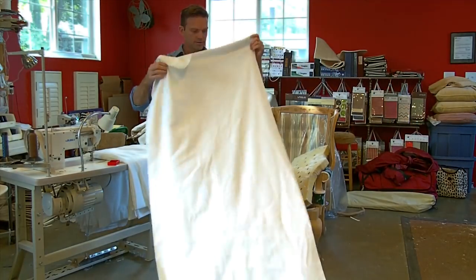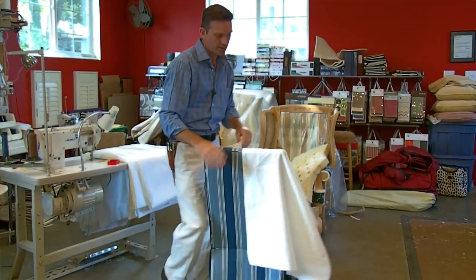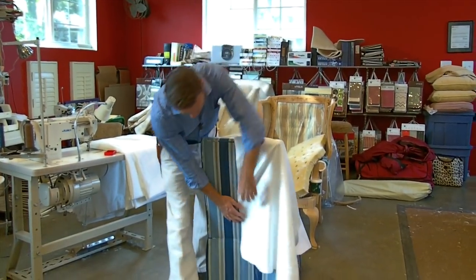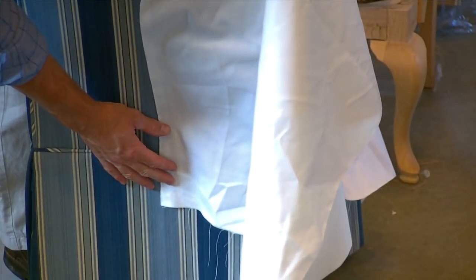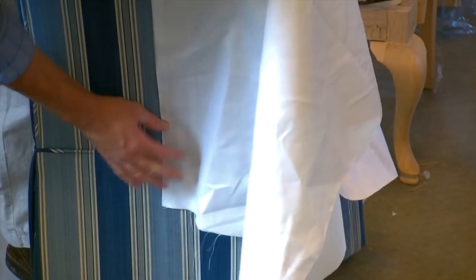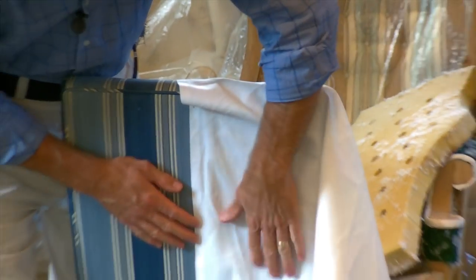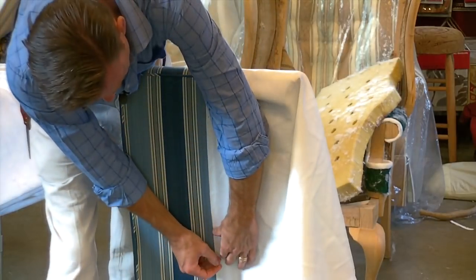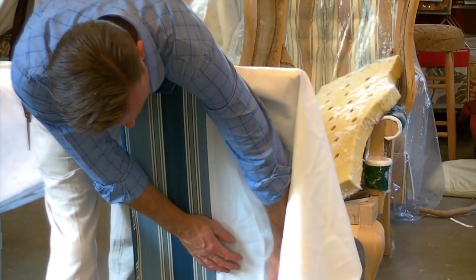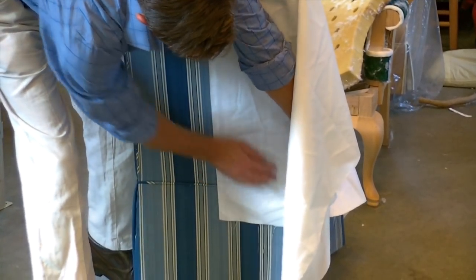Now we're going to put this muslin onto the chair, lining the clean edge up with our center pins. I like to work with the outside back first. You have to run it a little bit past your skirt — maybe four or five inches past is fine. We're going to do anchor pins up to the top of the outside back. Try to keep that as straight as possible. Do a couple of pins, then work from the bottom out and anchor it going toward the chair.